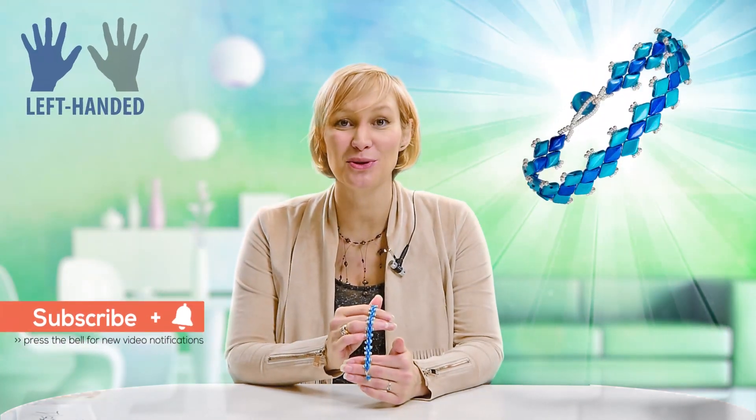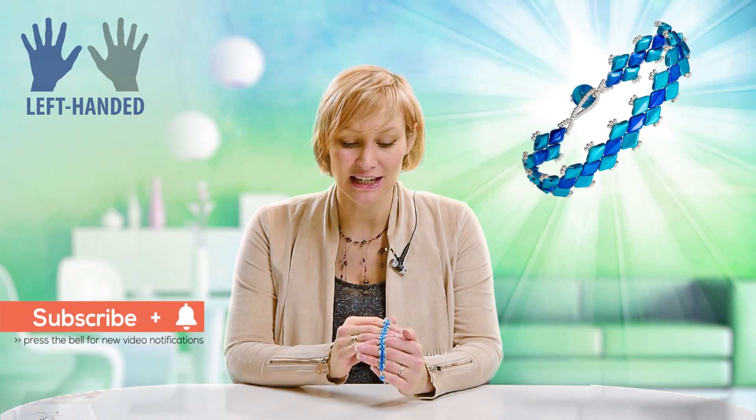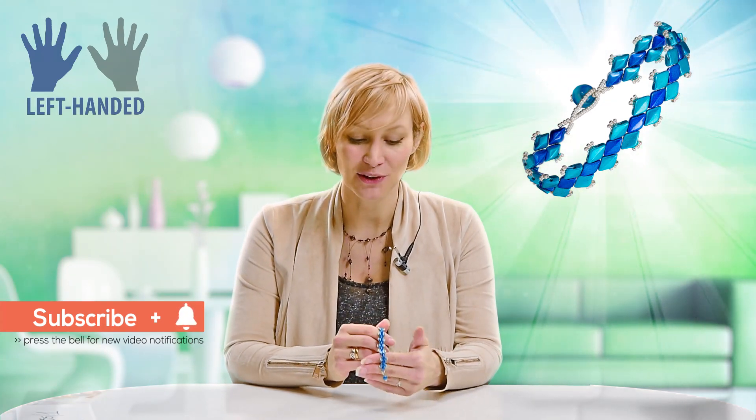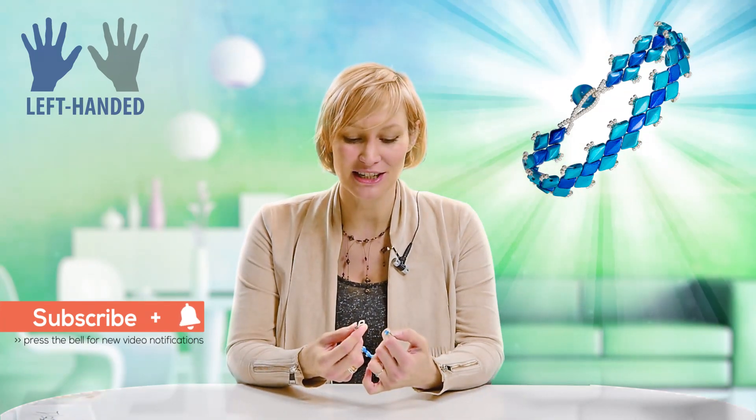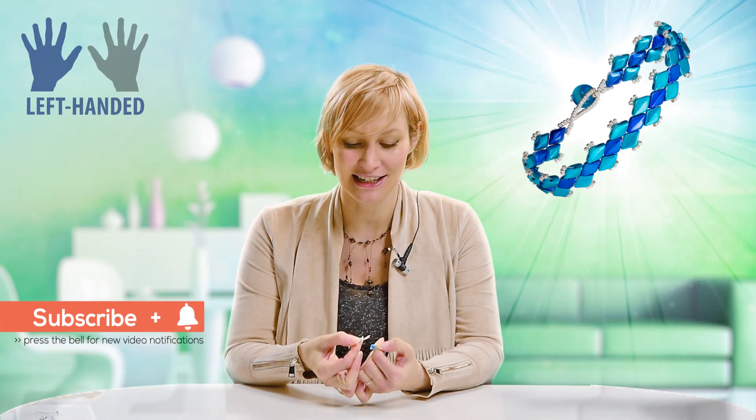Hello and welcome to Beads Jar. My name is Billie and today I'll be showing you how you can make this Osen Duo bracelet using the Gem Duo beads and also some size 15 Miyukis. I'll be demonstrating how you make your beaded attachment as well.